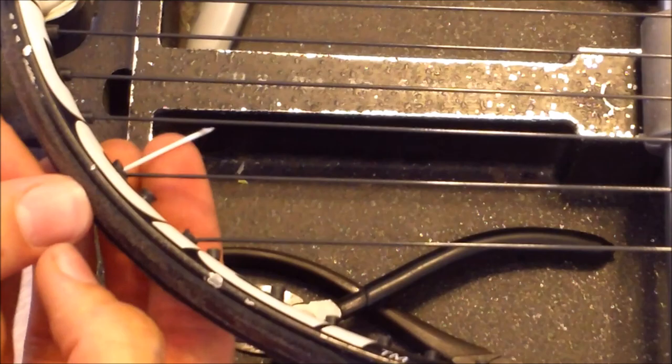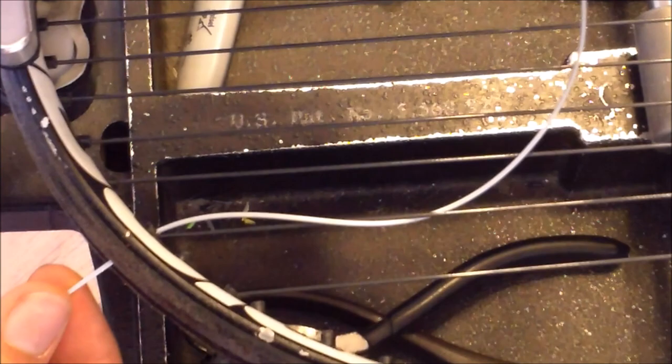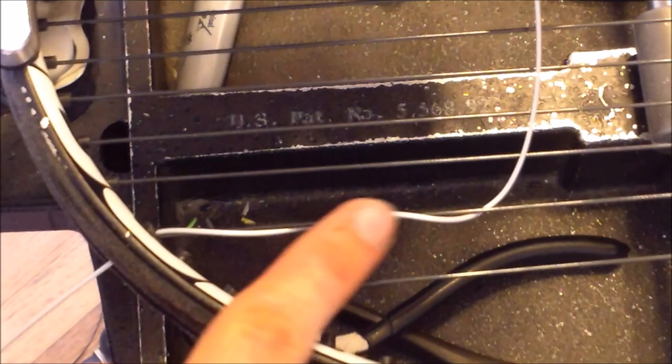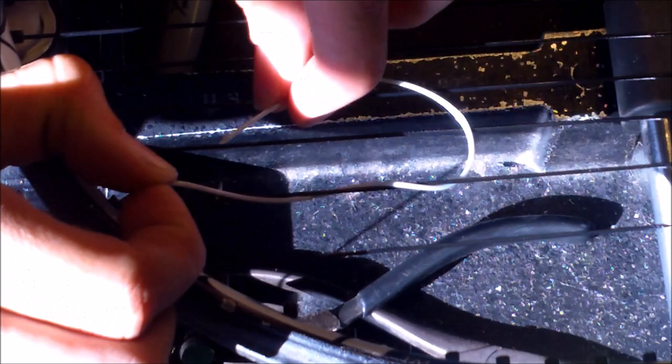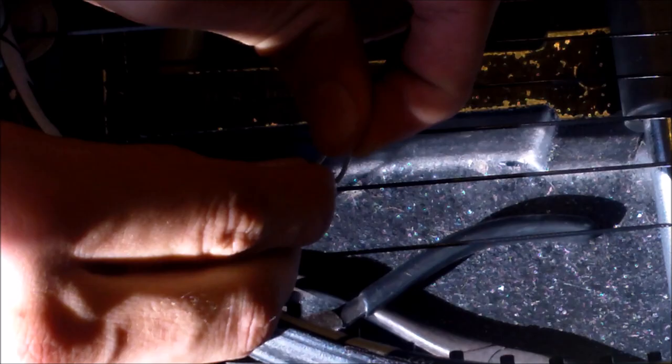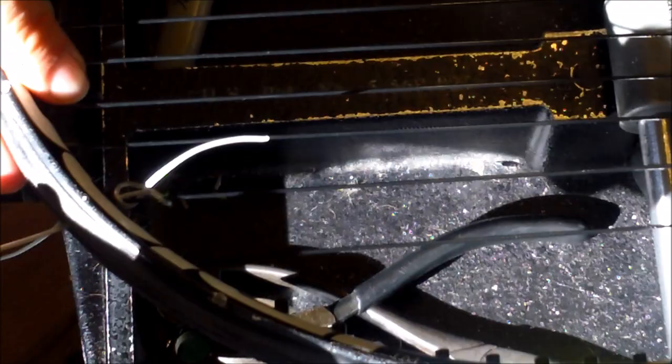I want to get you a better view of that starting knot, so I've got a string that's a different color so you've got a little more contrast. Again, I'm putting that string through. Over the anchor string — you've got a loop, going over the anchor string again, and I've got two loops: one and two. I'm going to grab the first loop right here and put the string through it. Here's the second loop — put the string through that. And there you go. Tighten this evenly and pull it up against the grommet.